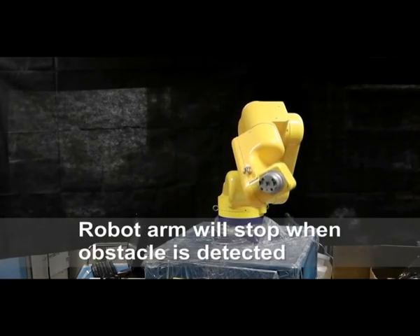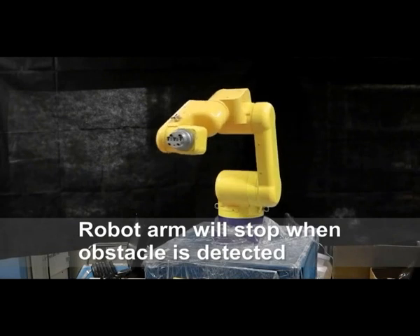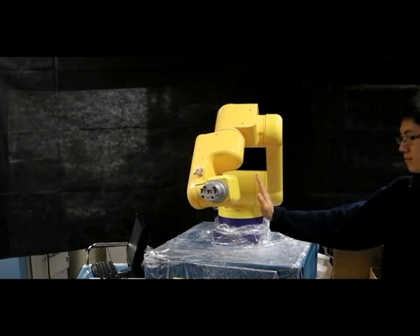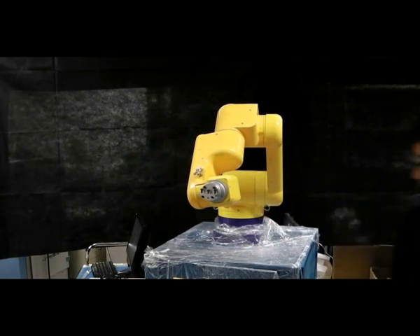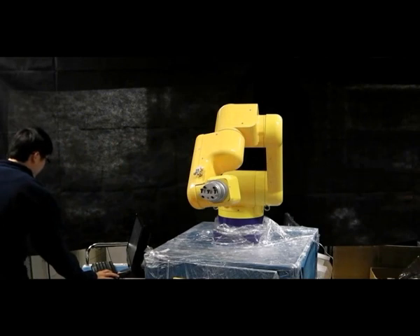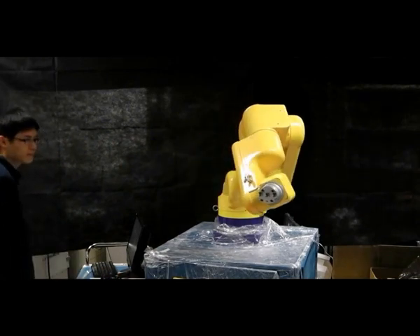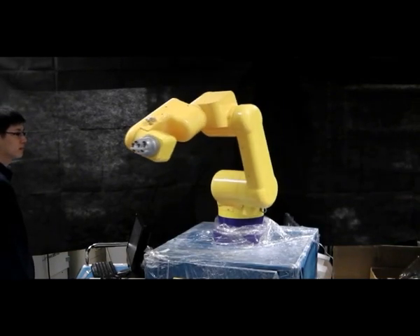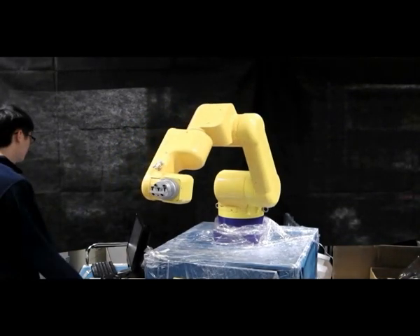In the first experiment, the robot arm repeats the predefined motions by default. A person approaches the robot arm in different directions. It can be seen that when the person gets close to the robot arm, it will stop immediately. It is because the person is detected by the embedded invisible-sensitive scheme and the system terminates the motion of the robot arm to prevent collision.